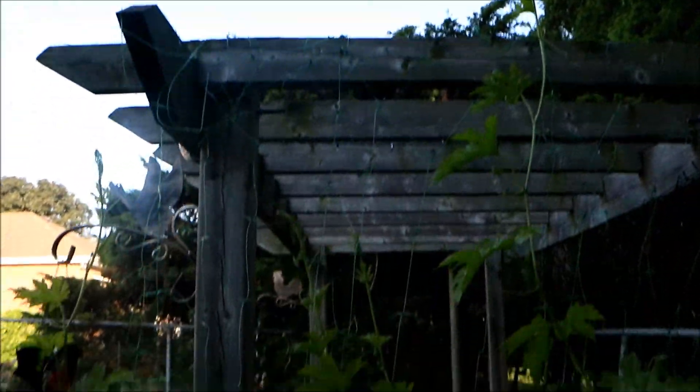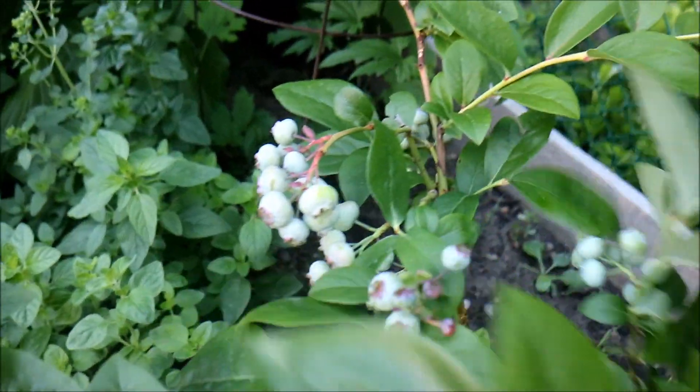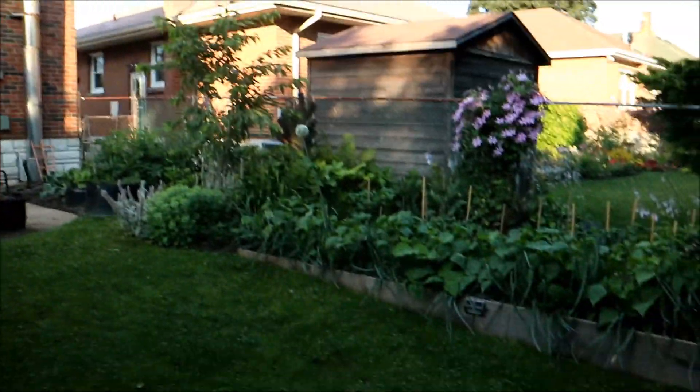We've got oregano here. I know I'm moving the camera fast, I've got to purposely slow down — filming is not as easy as you think. Here are the blueberries, and you can see we've got some blueberries happening. Oh, we do have a little bitter melon — look at that! It's not the variety I wanted, but so it goes. We've got some fresh chives. Be prepared for a lot of work as far as weeding, building trellises, and staking the plants.